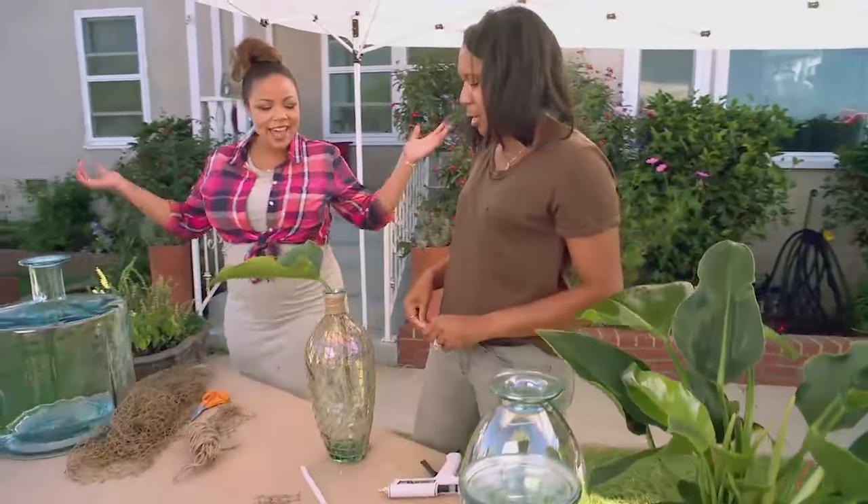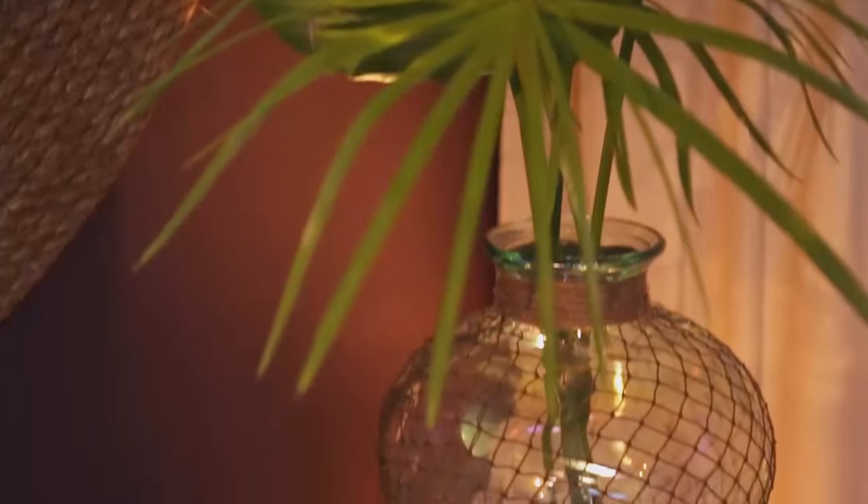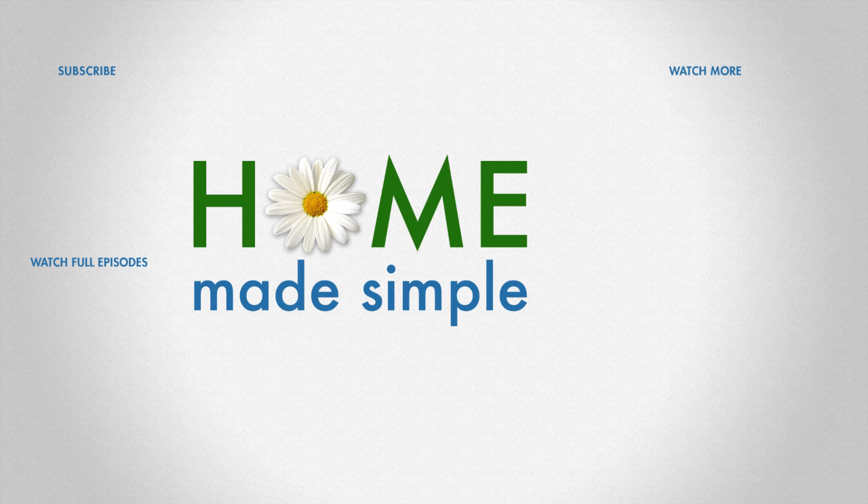How cute is that? Super cute. And we'll see you soon.